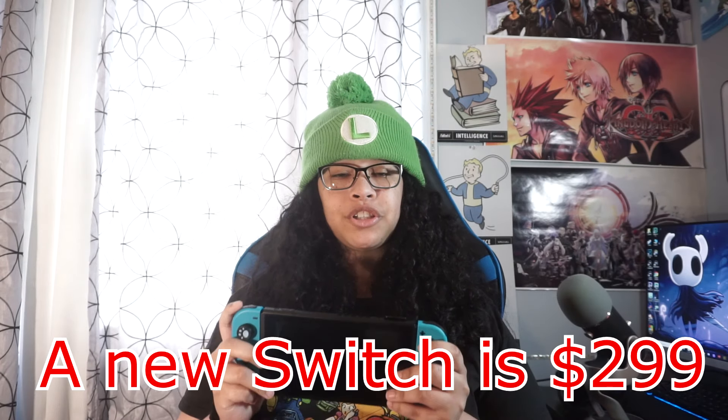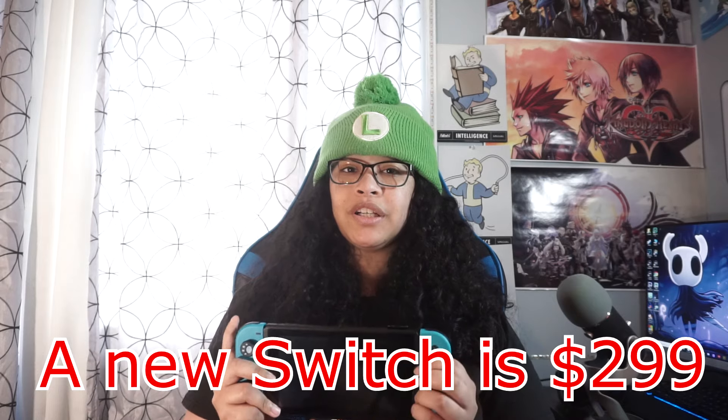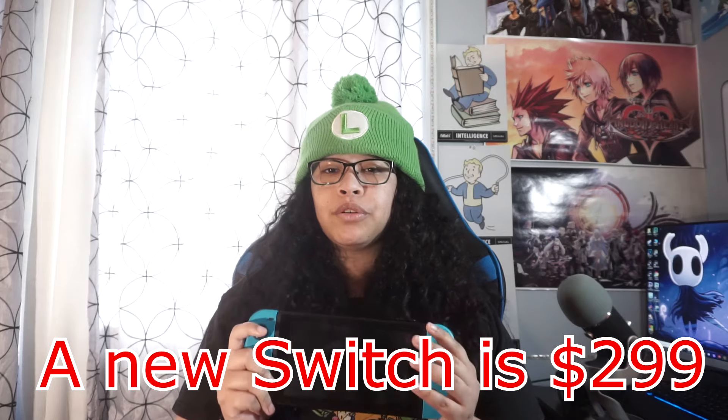So I'm going to start off with the things that you absolutely, unequivocally need for the Switch. And number one is the Switch itself. When you buy a Switch, it comes with the Switch, two Joy-Cons, the charger and the dock, and the grips to put your Joy-Cons in to play. Now it does not come with the chargeable grips, so keep that in mind. None of the products that I mention are sponsored.